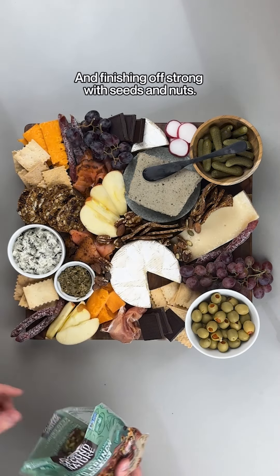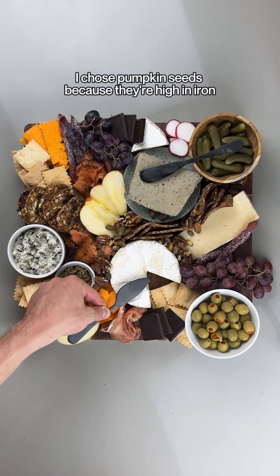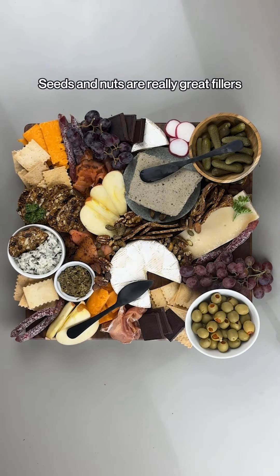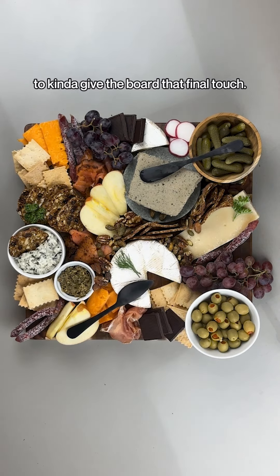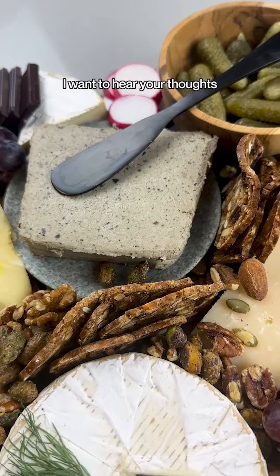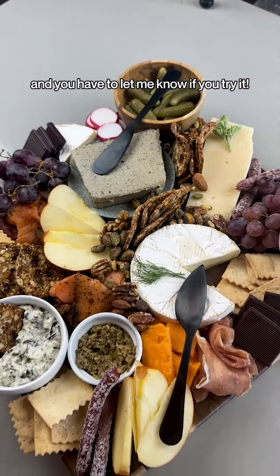Finishing off strong with seeds and nuts. I chose pumpkin seeds because they're high in iron, as well as almonds and walnuts. Seeds and nuts are really great fillers to give the board that final touch. So what do you guys think? Did I miss anything? Comment below — I want to hear your thoughts, and you'll have to let me know if you try it.